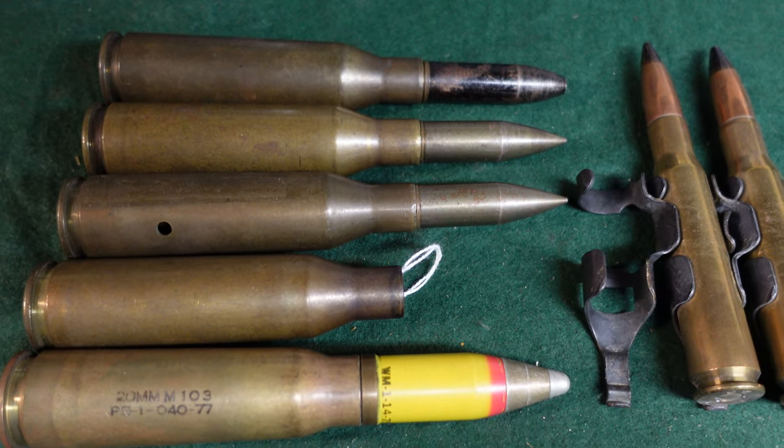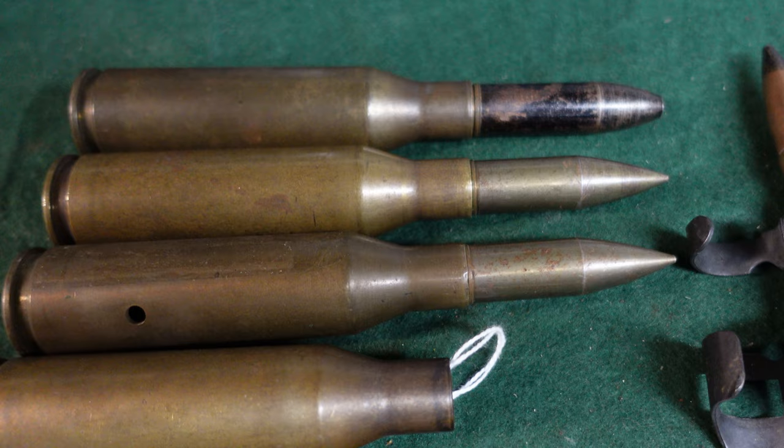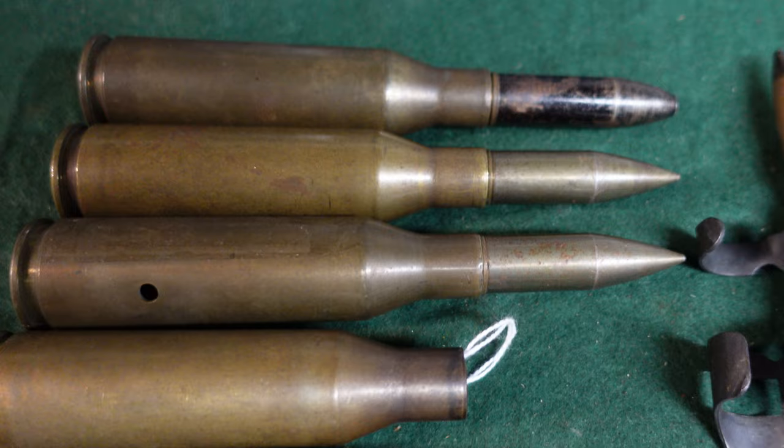Hey guys, today we are going to be looking at a very unusual U.S. experimental round developed right before World War II and through World War II, and that was the U.S. T-17 60 caliber.